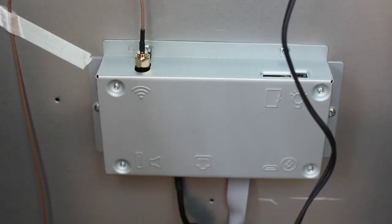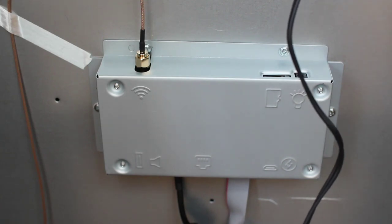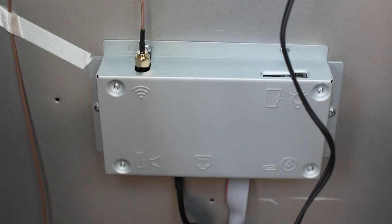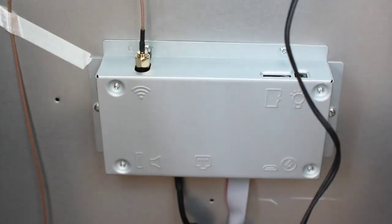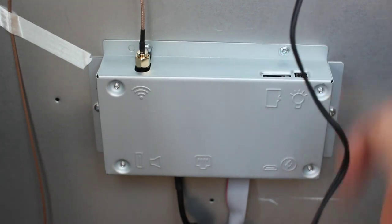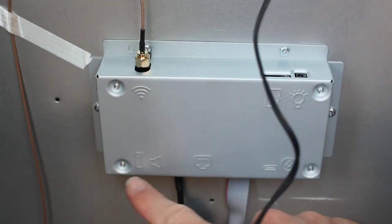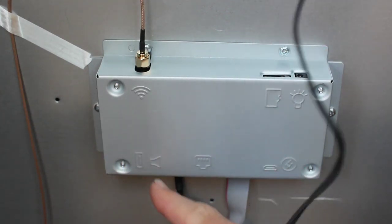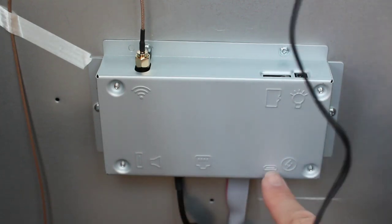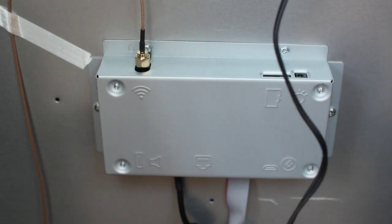I also saw a few machines, and this one seems to be running Android based on what it looked like in the videos. You can see we have a Wi-Fi antenna here, Ethernet here, and a micro SD card slot. We also have a micro USB and a standard USB. So I should be able to hook up a keyboard to this, or even other controllers if I wanted to gut it — because I do have my light-up controllers.